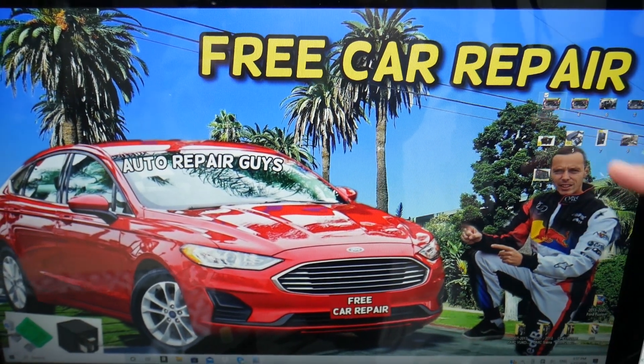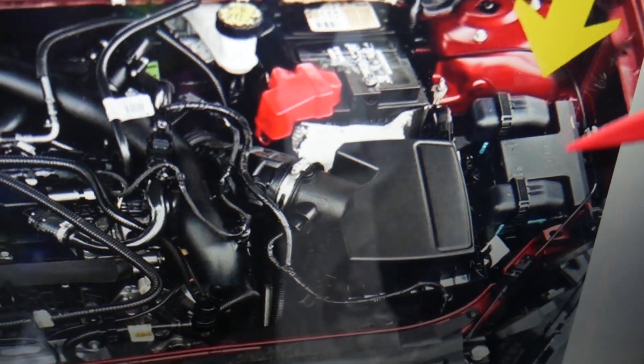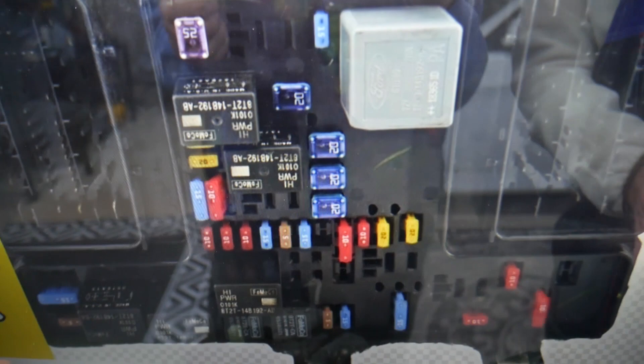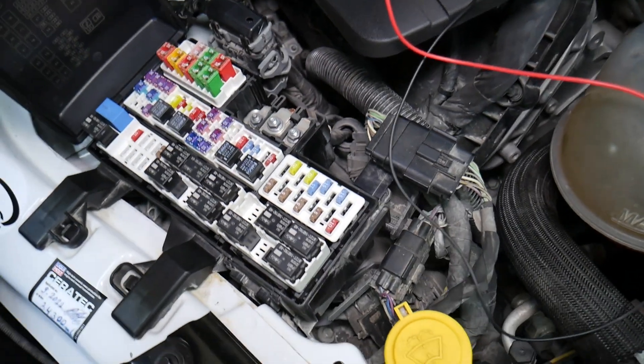Today we need to open the hood. On the driver's side under the hood you have a cover that looks like a T — open it, and underneath is the main engine fuse box with a layout like this one. Before we continue, let's explain quickly why it's always a good idea to test fuses and relays.